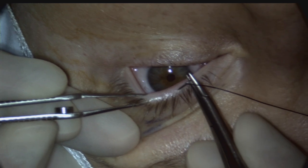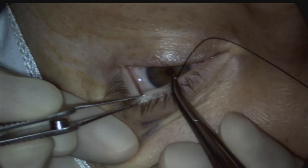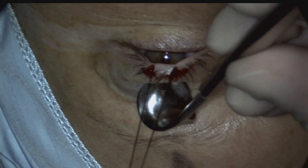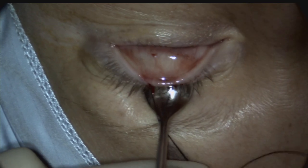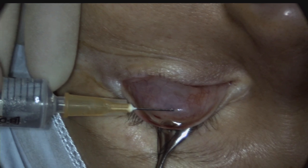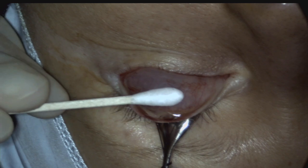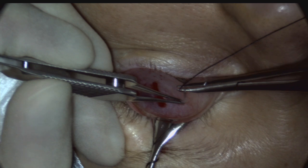Dermal anaesthetic has already been instilled. A 4-0 silk traction suture is placed into the grey line of the upper lid and the lid is everted over a damar retractor. 1 ml of additional subconjunctival anaesthetic of bupivacaine 0.5% with 1 in 200,000 adrenaline is injected. The additional bolus further improves local anaesthesia and is easier for the surgeon to instill once the lid is averted, and less painful for the patient after the initial dermal local anaesthetic has had time to take effect.